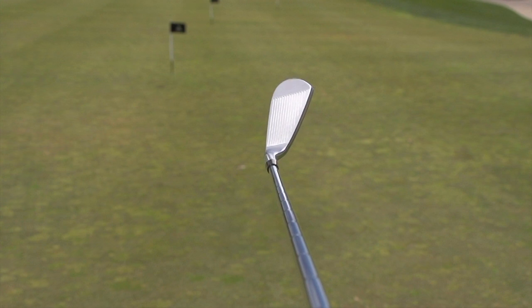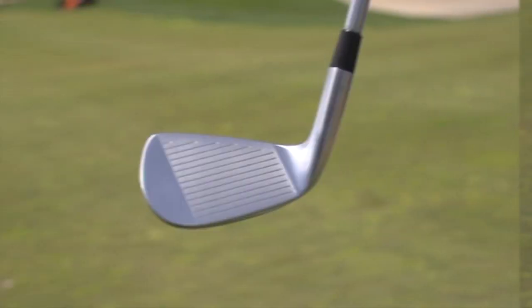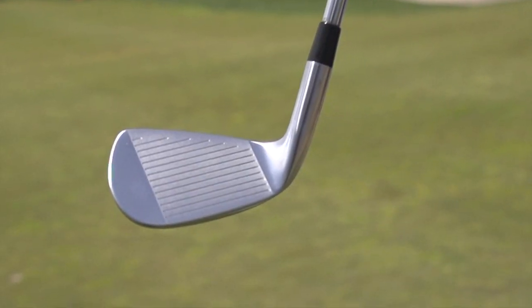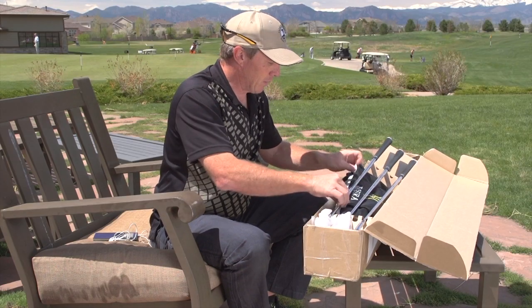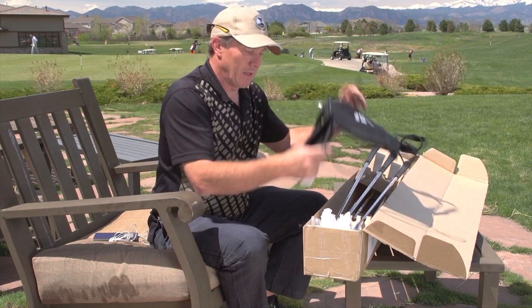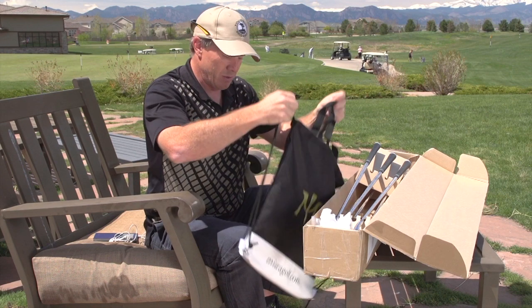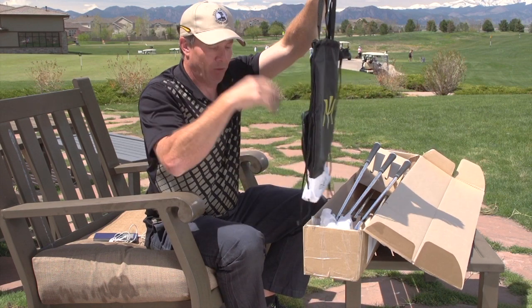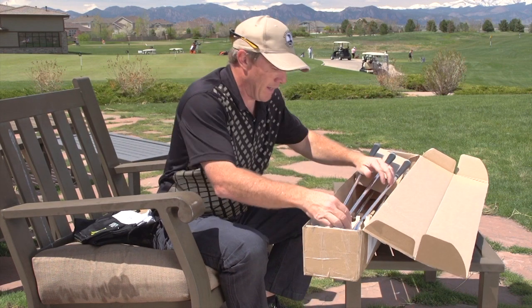We have the KBS shaft and a midsize grip. It's just a high-end, beautiful, unbelievable look to them — truly premium looking irons. Open box, they're looking beautiful. The packaging is pristine, comes separately packaged and separately wrapped. You also get a nice bag with the set — it's actually a shoe bag, you slide your shoes in there or can use it for other gear or as a carry-on bag.